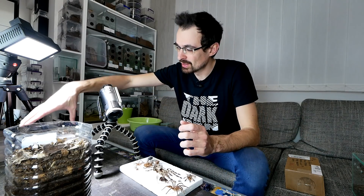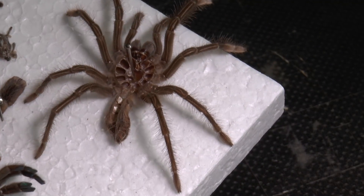I still have one more sling that I didn't sex, so possibly another female — who knows. And the second molt is this one, and if you can't guess it by yourself...